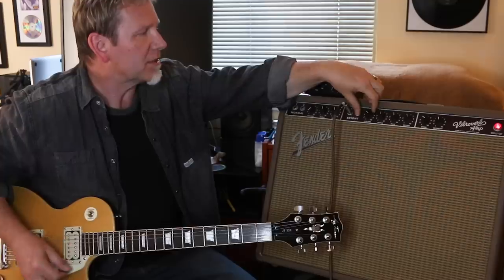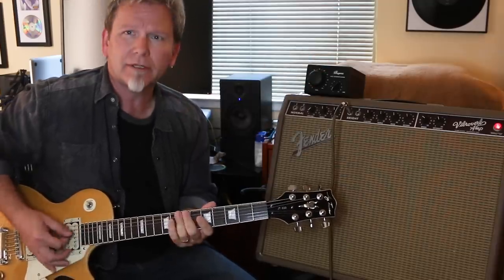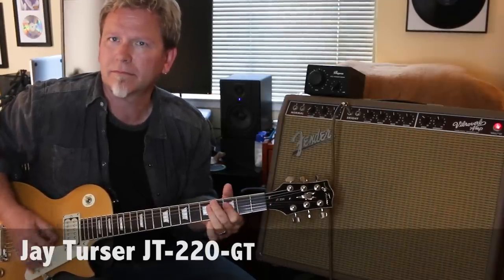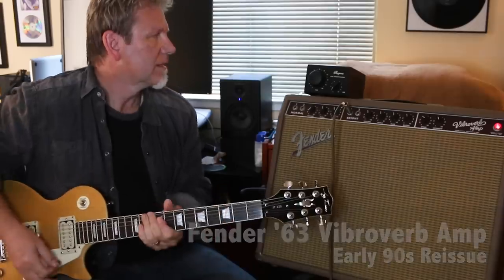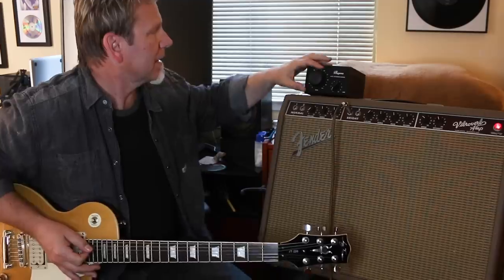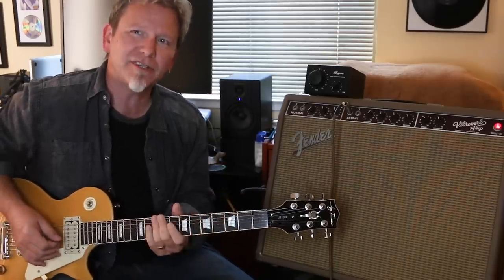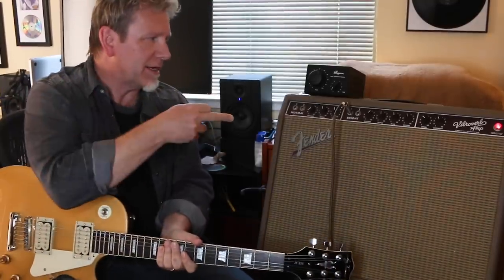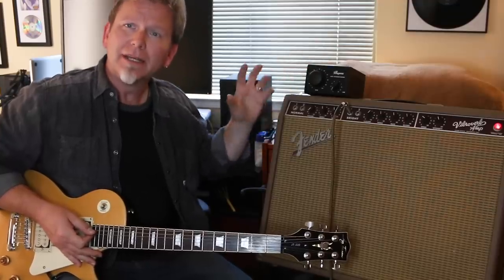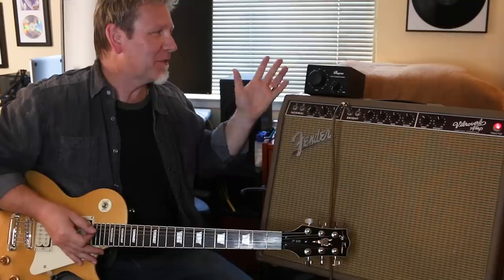Now that's at 4 — what happens if I want to push more, because I want to get even more crunch? That's getting a little too loud for my ears, so I can dial this down over here. Let's push it up even higher — let's go to six and a half or so. You can hear how crunchy that's getting. It's really fun to do this with no pedals — I'm literally going guitar straight into the amp, and the amp going through the attenuator to the speaker. That allows me to be overdriving the tubes — this is truly natural analog overdrive.